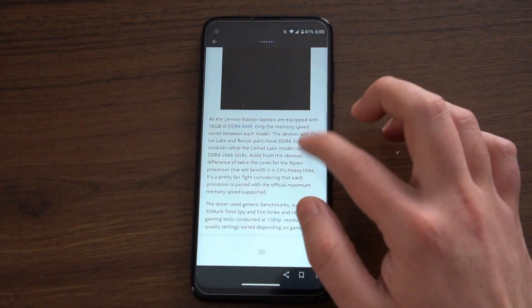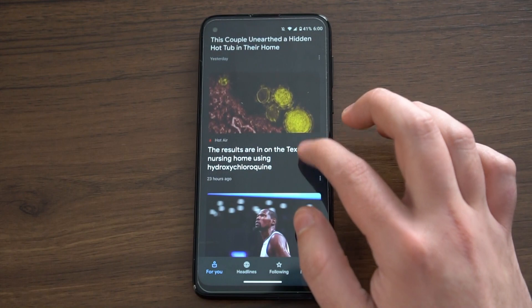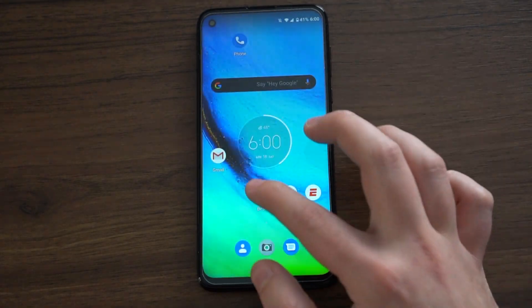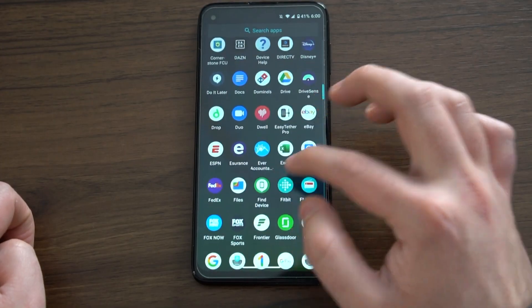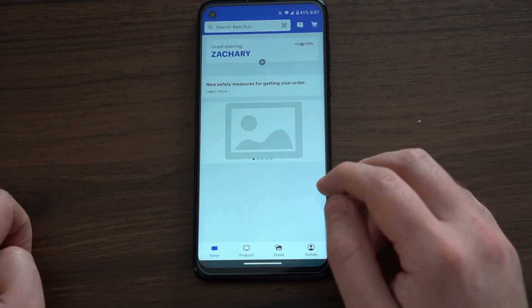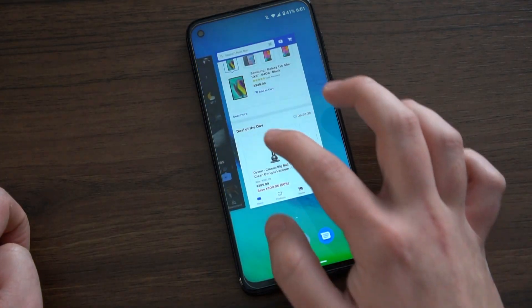The Moto G Stylus and G Power share the same Snapdragon 665 processor and 4GB of RAM. Performance is very smooth overall with very few issues. From my experience, this phone is a little faster than the Moto G7 from last year, but slightly slower than a phone like the Pixel 3a. At $300, I think it fits in very well — I'd even argue it could be priced a little higher given that it includes a stylus.